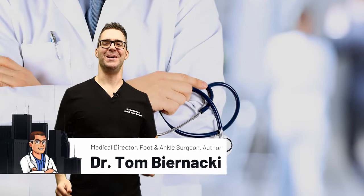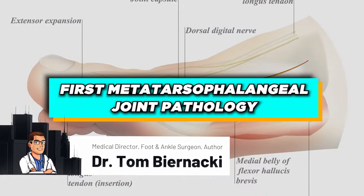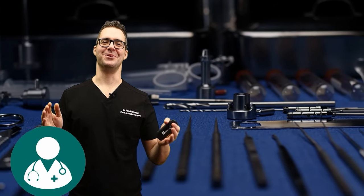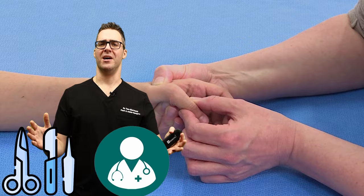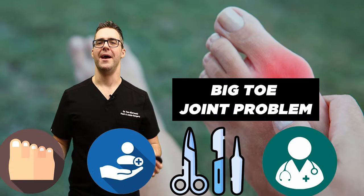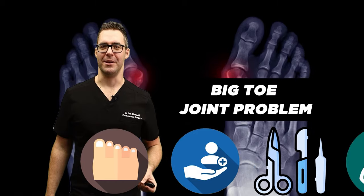This is Tom Bernacki and today I have the pleasure of talking about first metatarsal phalangeal joint pathology. I'm not going to be talking about fancy surgical techniques. I'm going to be talking about a patient coming in with a big toe joint problem and what do you do to get this thing better.